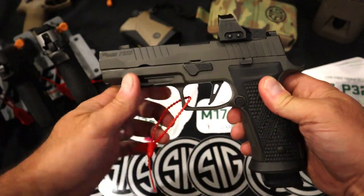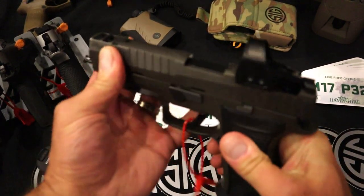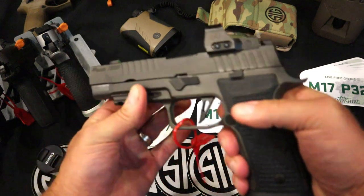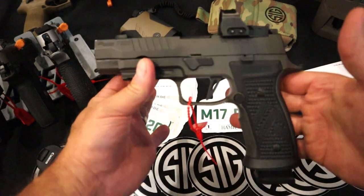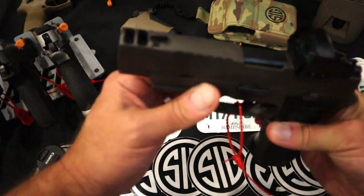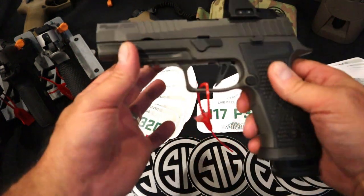It is a little bit deceiving by looking at it because it has this compensated slide here. Why is it unique? Well, the barrel length is 3.7 inches. So it's actually looking like a full-size handgun — a little over like four and a quarter inch barrel — but it's a 3.7 inch barrel. It does have the benefit of the compensated slide, which depresses the gases and throws them out upward, and there is a nice benefit to it.